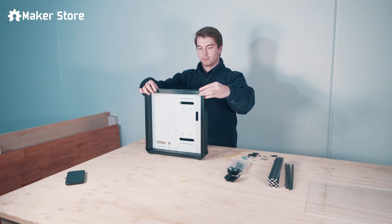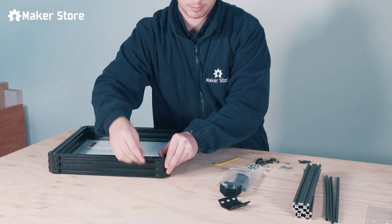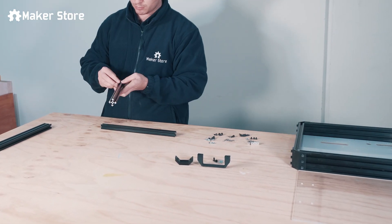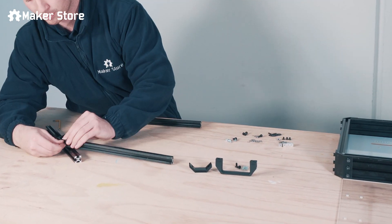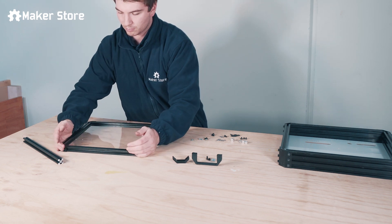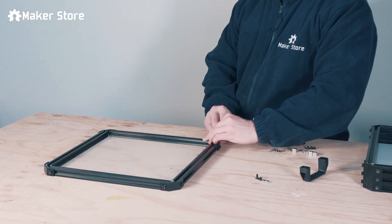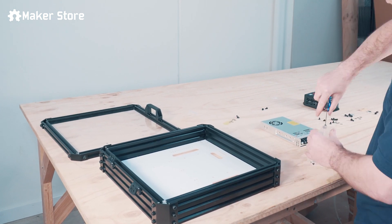Connect the extrusions using the brackets, tighten the screws, and the box is done. Build the controller box door the same way, this time using the 20 by 20 extrusions. Slide the second piece of acrylic panel inside the door frame, connect the door extrusions with brackets and tighten the screws. Once that's done, we can install the electronics into the box.